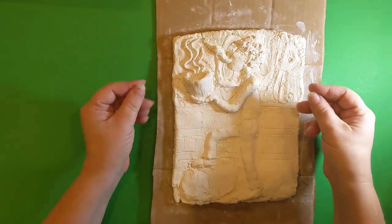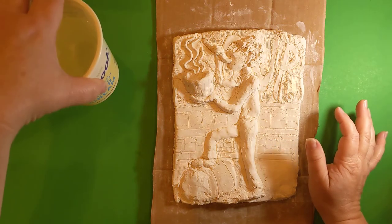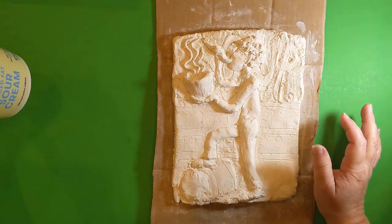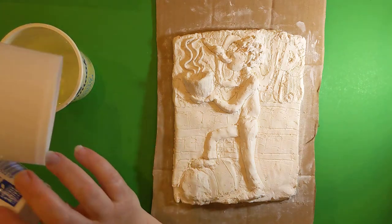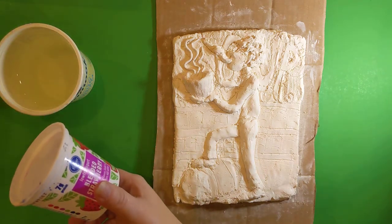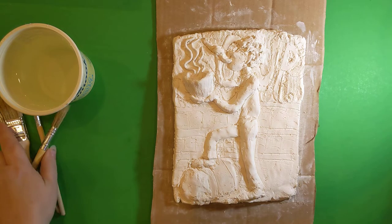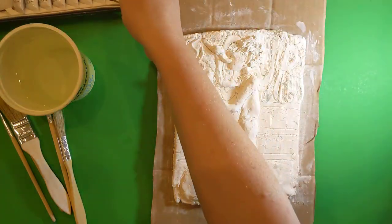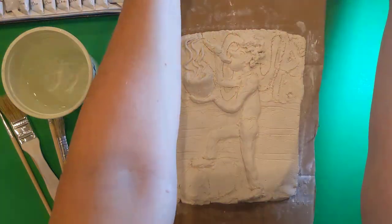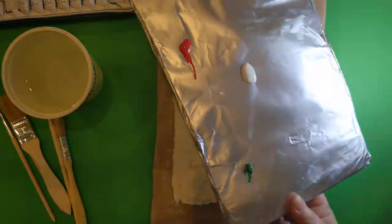So let's talk about the basics. Starting out, I have an old sour cream container that I'm using for water. Other kinds of tubs are really good for that too. I've got my paintbrushes and my paint, acrylic colors, and I've taken a piece of cardboard and wrapped aluminum foil around it to make a nice palette.